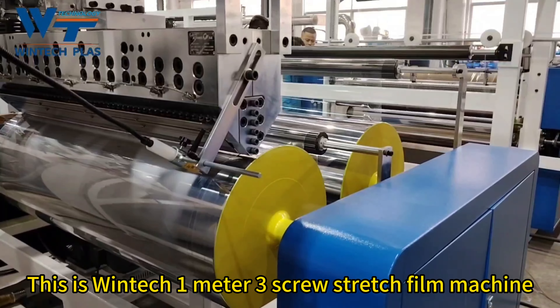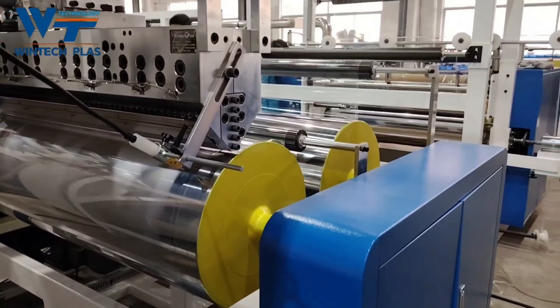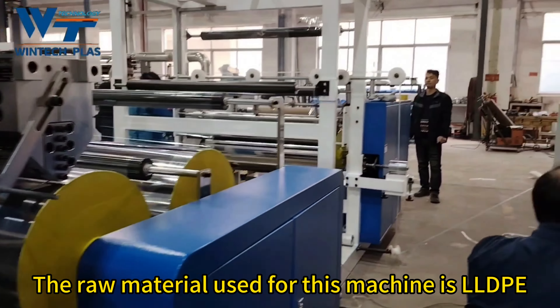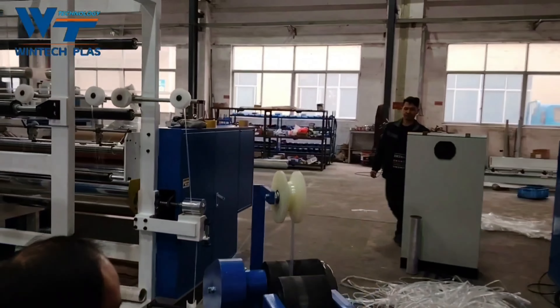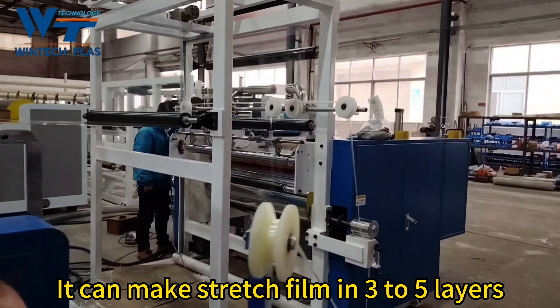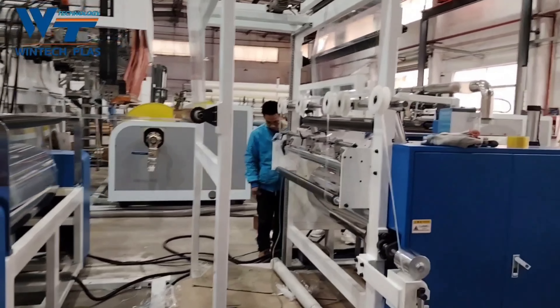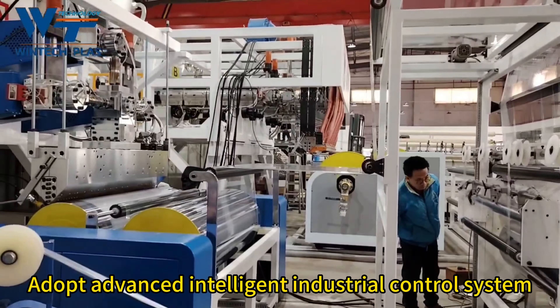This is the Wintec 1-meter free screw stretch film machine. The raw material used for this machine is LLDPE. It can make stretch film in 3 to 5 layers, and adopts an Advanced Intelligent Industrial Control System.